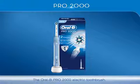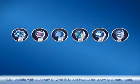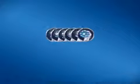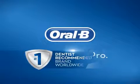The Oral-B Pro 2000 electric toothbrush, compatible with a variety of Oral-B brush heads for every oral care need. Oral-B, the number one dentist recommended brand worldwide. Brush like a pro.